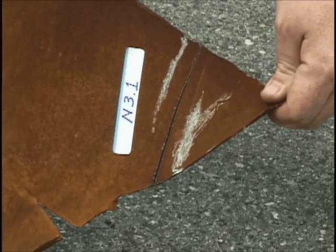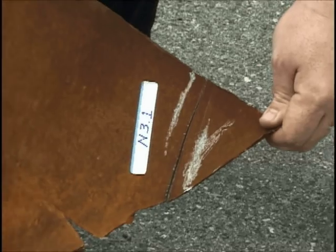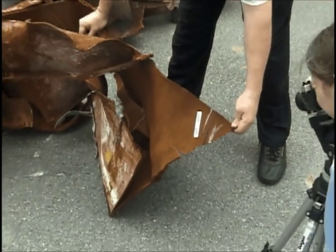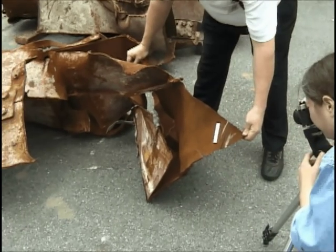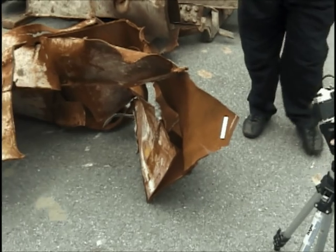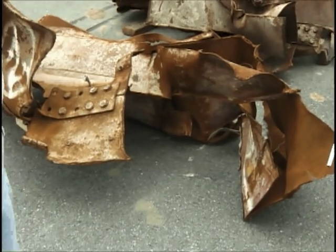This is off of N3.1. This is a panel to the box beam. We're not sure exactly where this is located — if it's at the top or the bottom — but hopefully we'll find out.